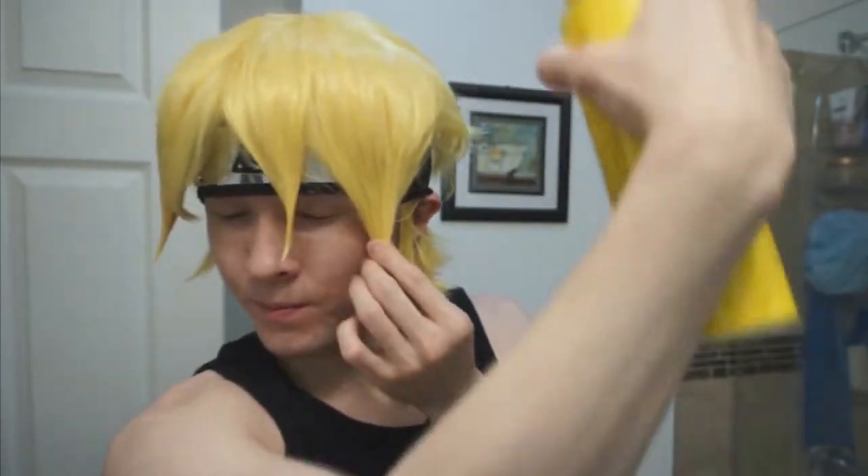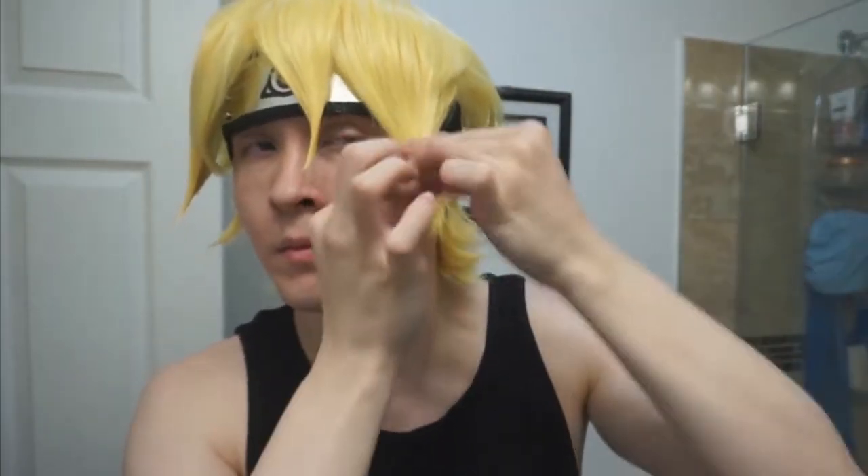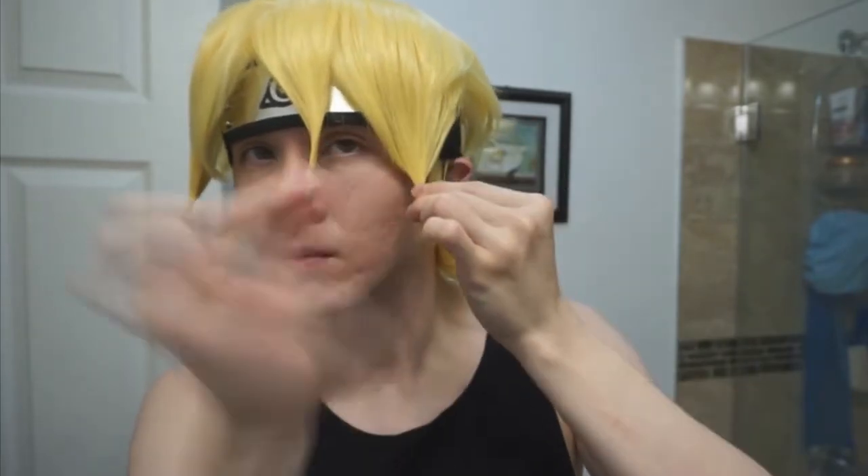On to the next spike, I used the same process as well. When you use your Gatsby, use the pinch and twist technique, which is exactly how it sounds — you pinch the area that you want to spike and you twist it to make a really nice forming tip.